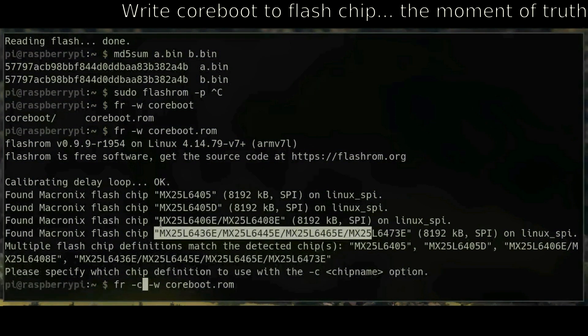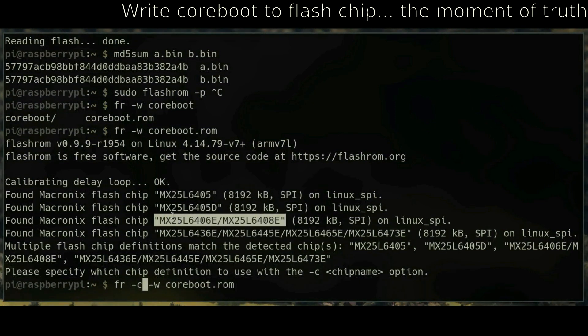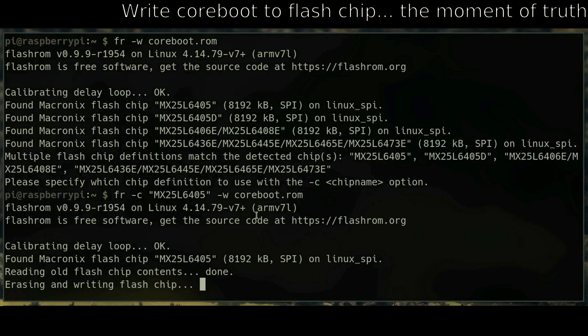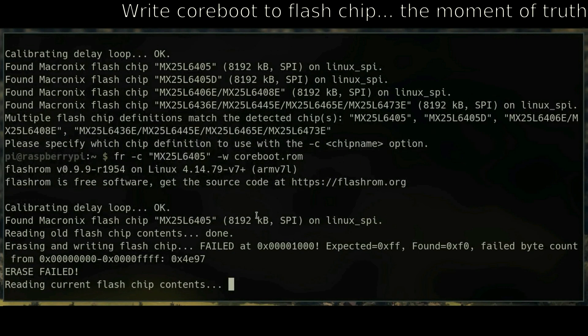Then the moment of truth — write coreboot to the chip. During the flash, you're going to get a message that says 'ERASE FAILED' in all capital letters with an exclamation point. It looks scary, but don't panic. It finds a different method to erase and it all turns out fine — or it should.